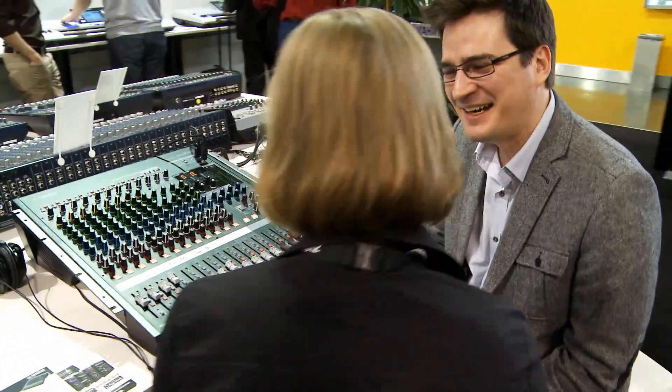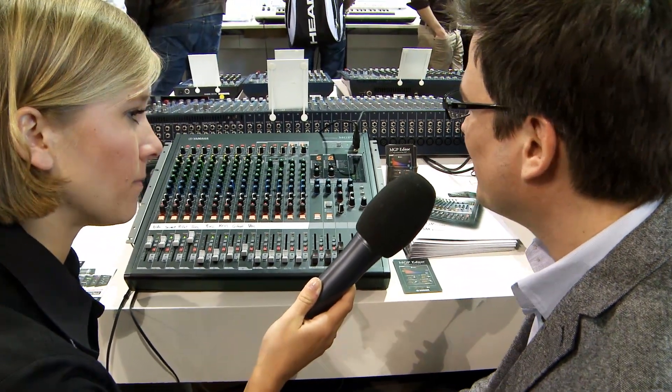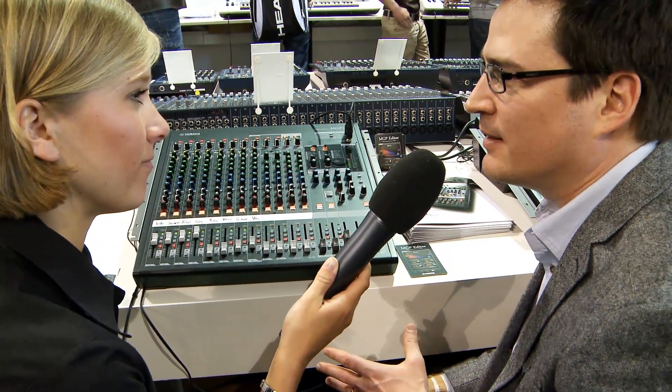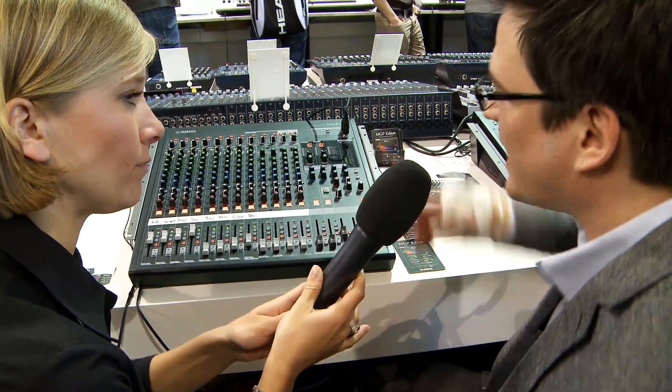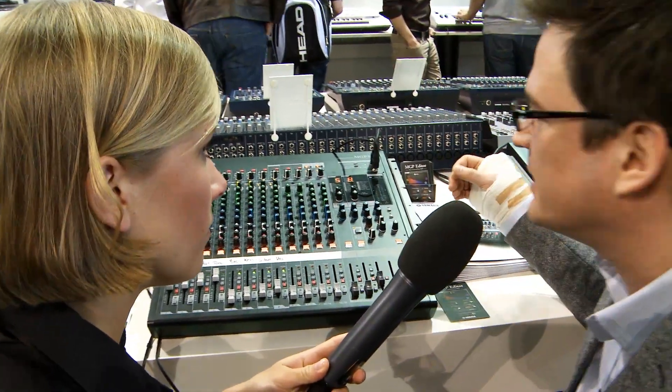How is it related to the existing MG series? That's a good question. Actually, the brief answer is it's not. We started over with the design entirely. The preamps on these are actually class A microphone preamps of a completely different design than what we have incorporated in the MG series.